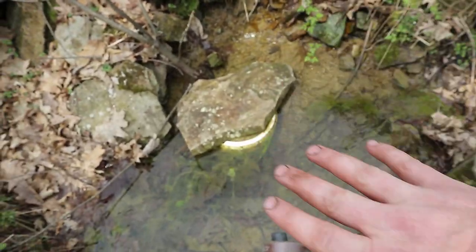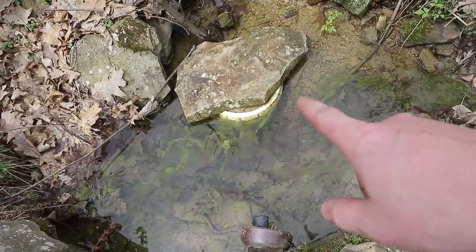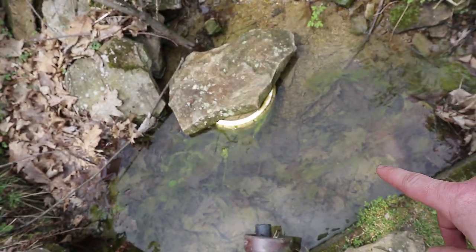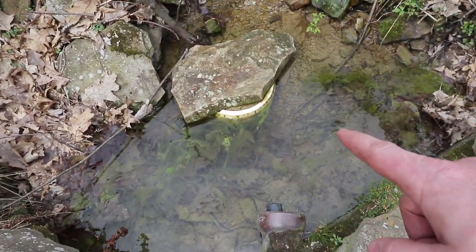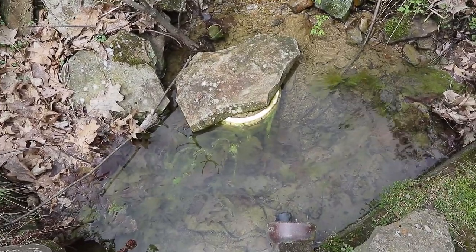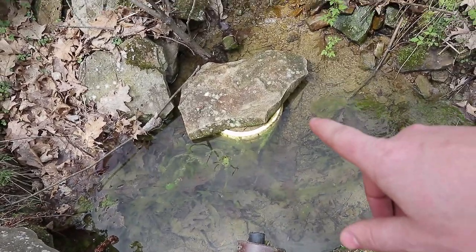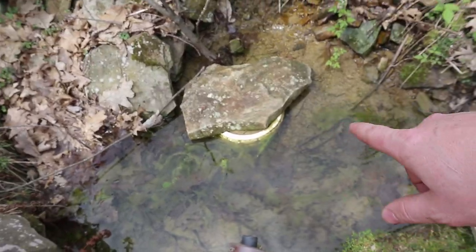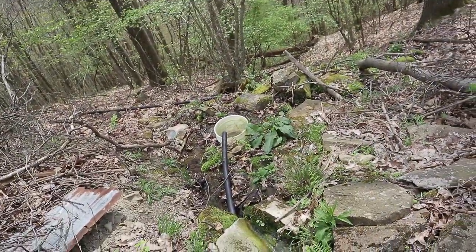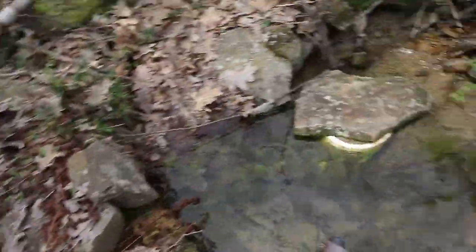I want to divert this whole catchment tank here. Clearly any sort of solution like this bucket would require maintenance every few months, and I don't want to have to be coming up here in the middle of winter - it's hard enough to walk up here when it's nice. Let's clear this out and see how much flow we're getting. I have the bucket and I can just record it and measure it in post-production to find out how many gallons per minute it's flowing.